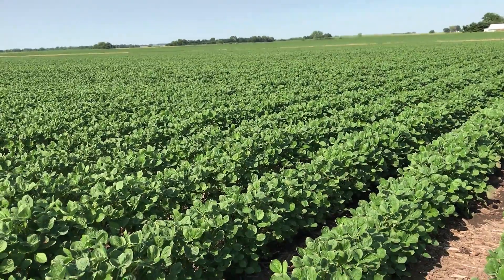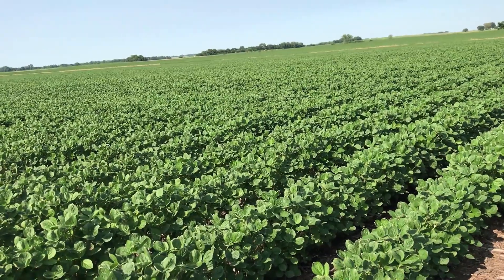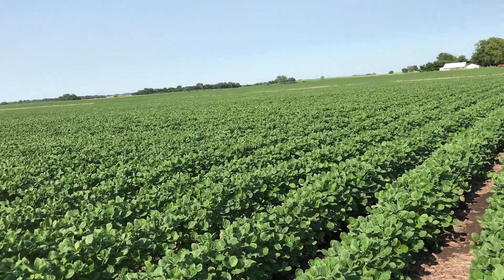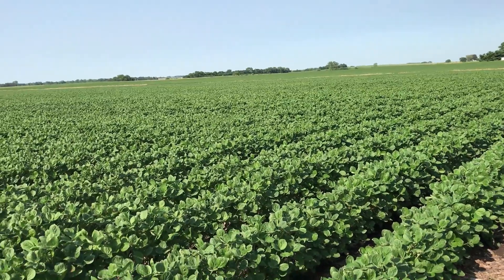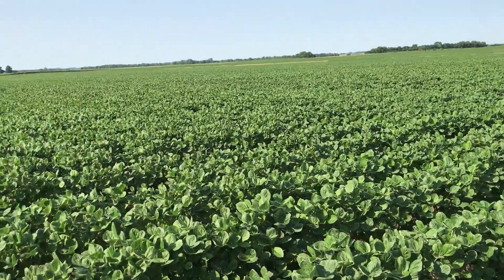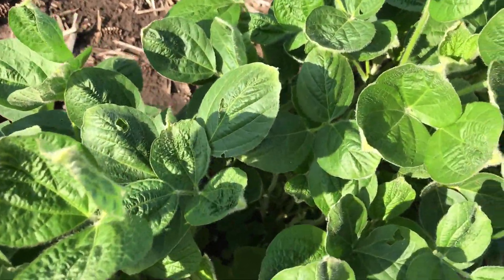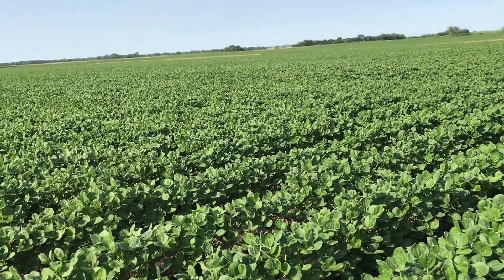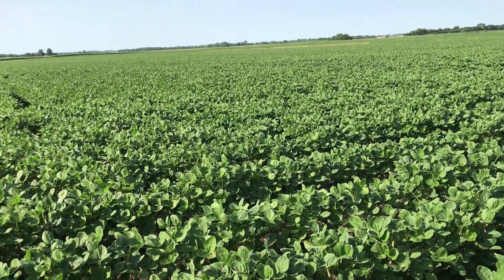We're going to document and then check the yields, and probably check the pod count before we harvest. We're not getting excited. Some people have accused us of putting stuff on our own field, but it's actually a Liberty field. We've got damage here and we're not pointing fingers demanding it get paid for. But Monsanto does have a problem — they're going to have to do something about it because you can't do this every year.